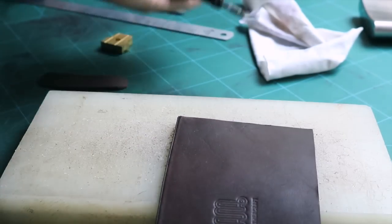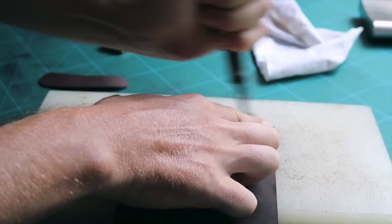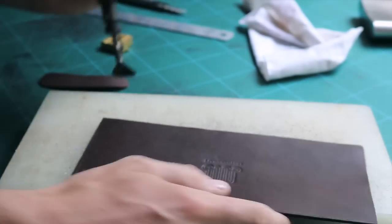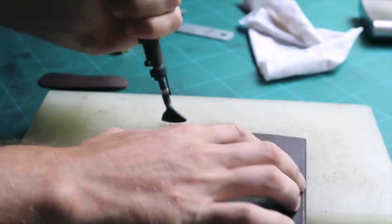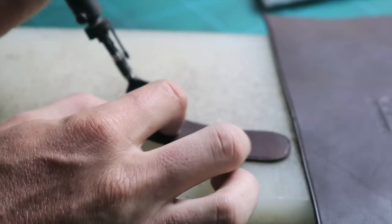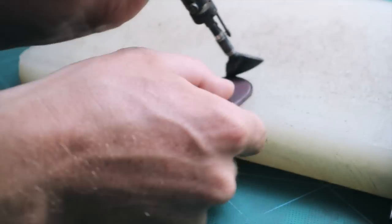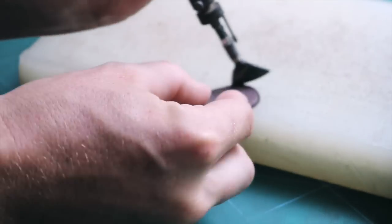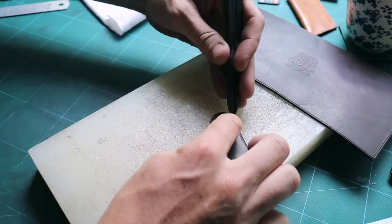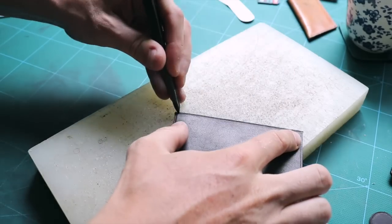You don't need to use the same pressing iron I am using — I could be using a different one. Use a scratch compass to trace the stitching line 2.5mm from the edge.